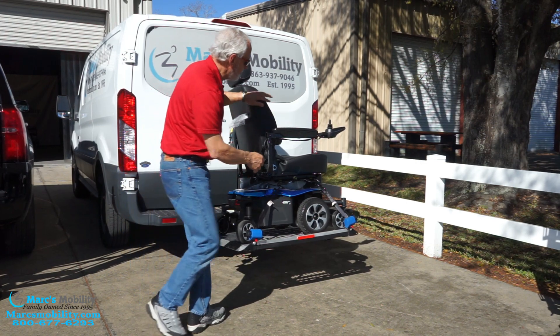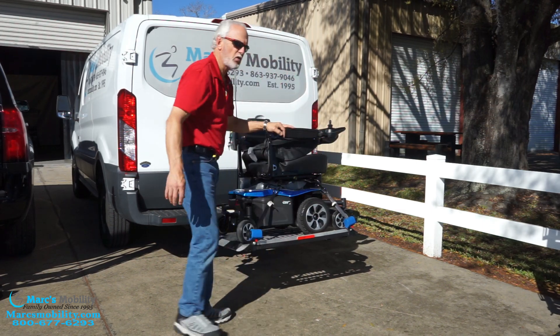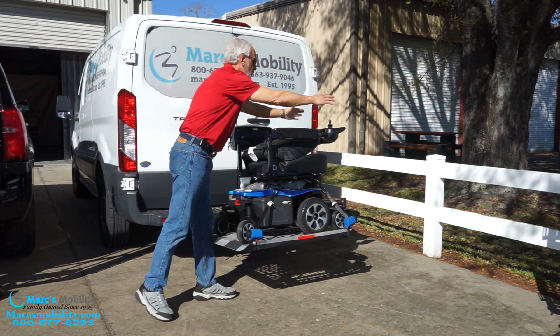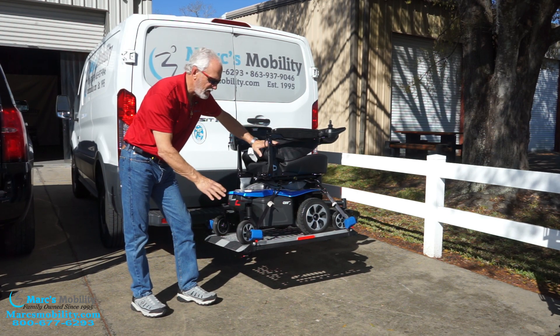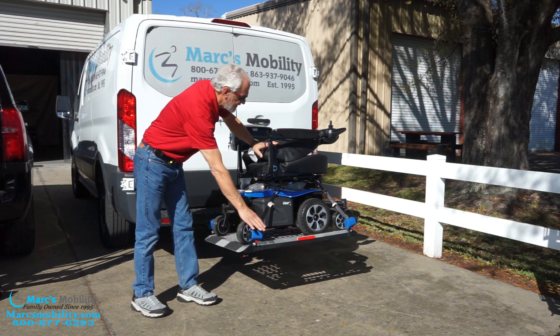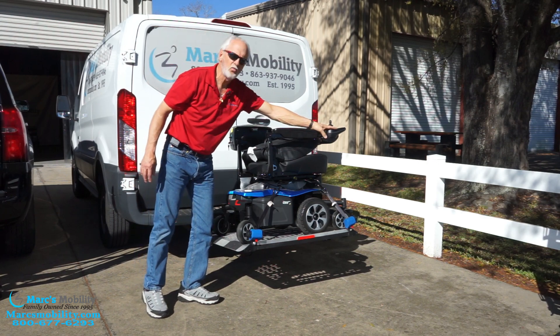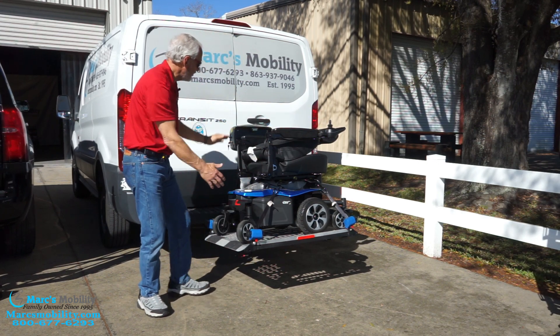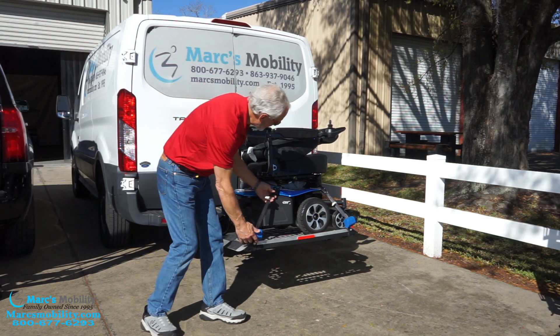If you put a chair on your lift, make sure the seat is down, make sure the power is off on your joystick, and make sure you have a cover. Always make sure you have a cover if you buy one of these lifts. You don't want the rain coming off your vehicle finding its way into your electronics. Make sure you have a cover over your chair — you don't have to cover the box, but cover the chair.